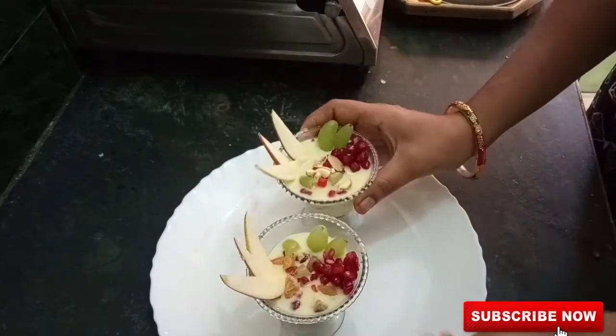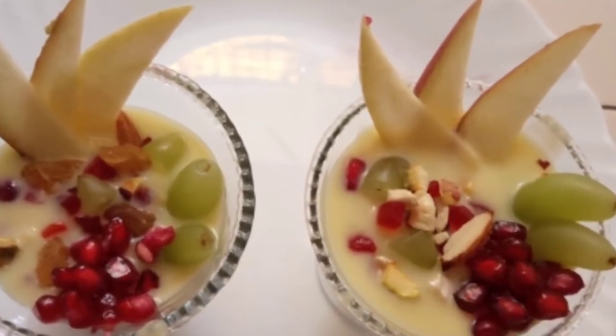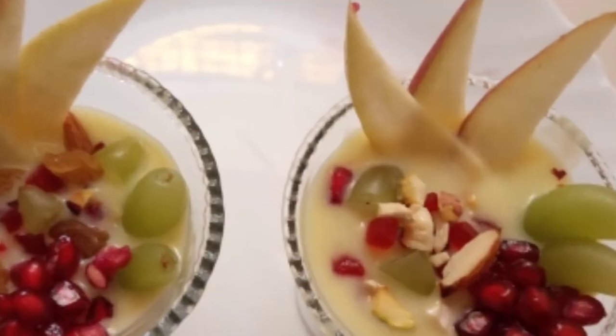I will add the recipe for this recipe. I hope you will enjoy this video. Thank you for watching.